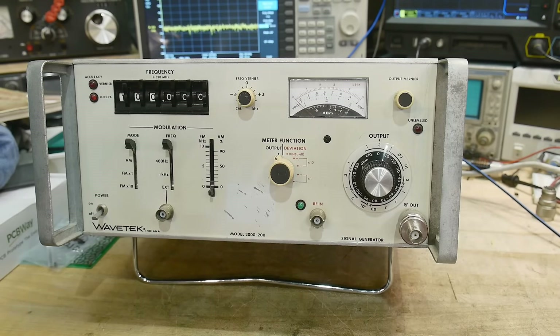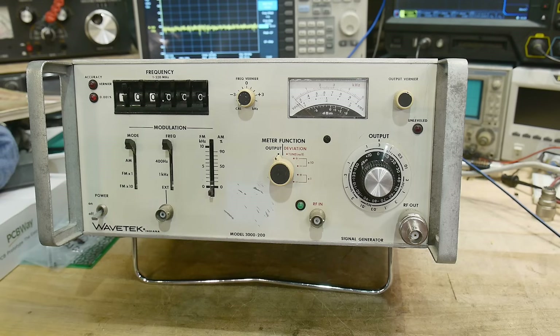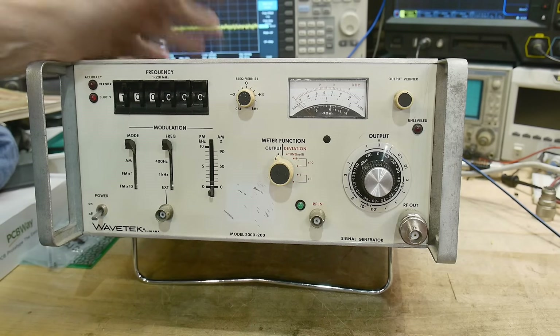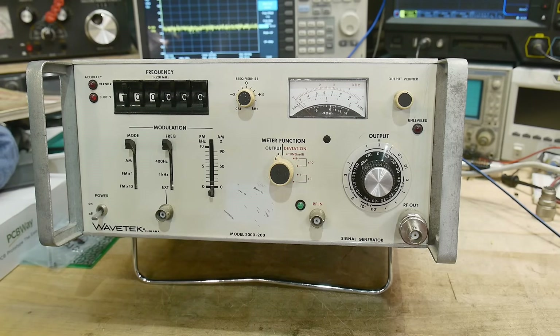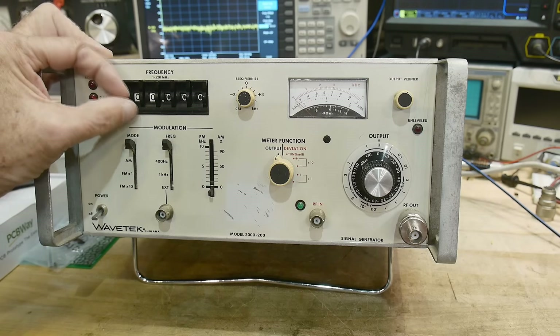What's on the bench today? This is a Wavetech 3000. I worked at Wavetech in the mid-80s, and I thought this particular product was the best product that Wavetech ever built. I really like this one. The way it's laid out is simple to understand, really functional, and very quick to set things.